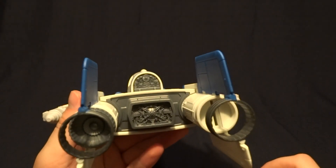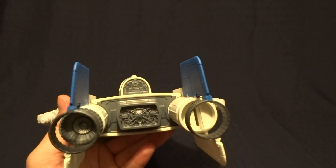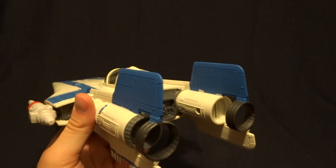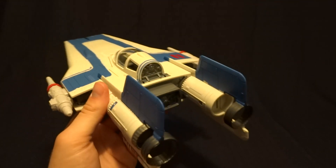Now, unfortunately, mine is missing this little jet turbine piece here in the back. I don't know if that's a common problem — it wasn't in the box or anything. So either it didn't get put in to begin with, or it fell out at some point during the assembly line. Not a huge deal, but it is a little irritating.